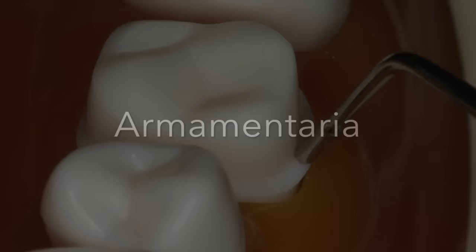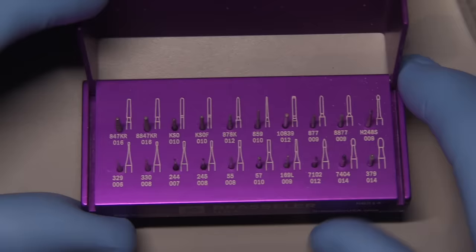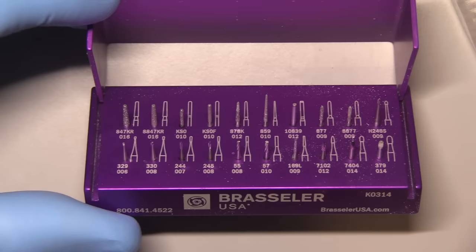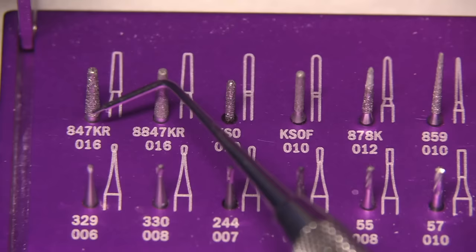Let's take a look at the armamentaria required for this particular preparation. First of all, the burr block. I love this SDS burr block because it's got every burr you'd want to use for all preparations, whether they be all ceramic, PFM, metal crowns, gold onlays, or ceramic onlays. The back row is primarily dedicated to indirect restorations, where the front row is for direct.